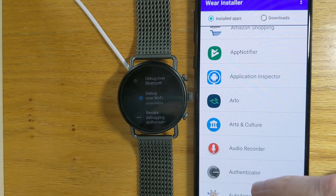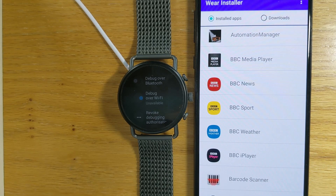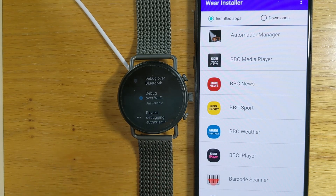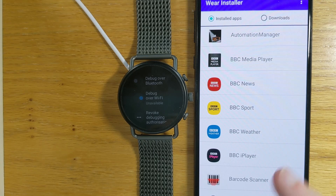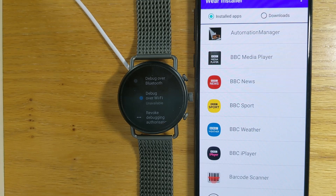Let's scroll and select an app that doesn't have a Wear OS component — for example, BBC Weather. If I tap on that, it says 'Wear component not found.' That's just a safeguard to make sure we don't end up installing an app that's not intended for our watch. BBC Weather is just a phone app, so it wouldn't work if we tried to sideload it.